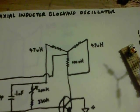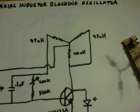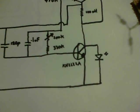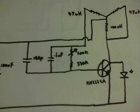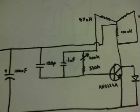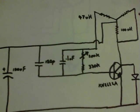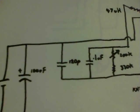The top-left and top-right axial inductors are 47 microhenrys, and the one that leads down to the circuit board is 100 microhenrys. The transistor is a KN2222A. The variable pot is 200k with a 330k resistor. There's a 104 — usually marked on the orange ceramic capacitors — which is 0.1µF, and the 120p is marked there as well.